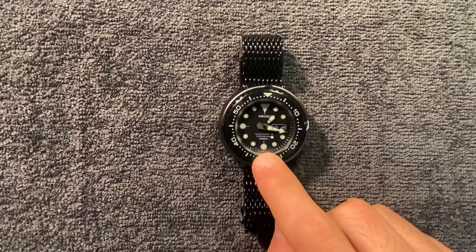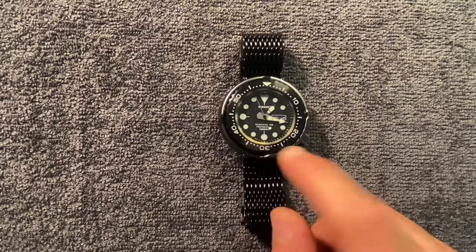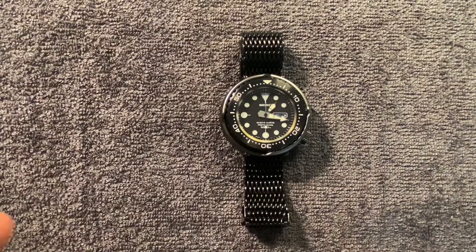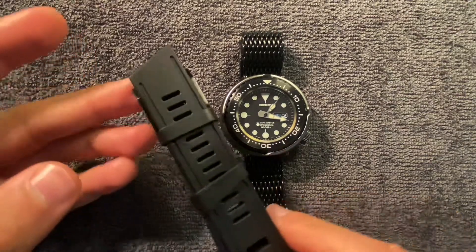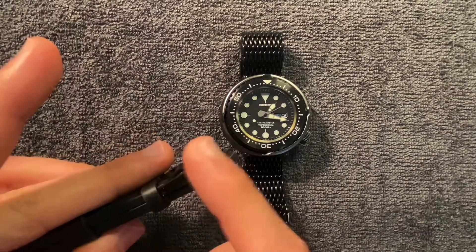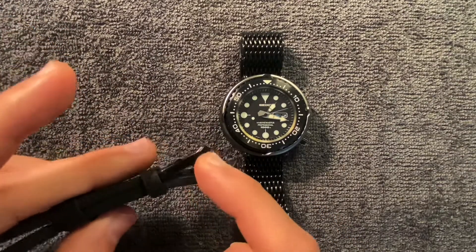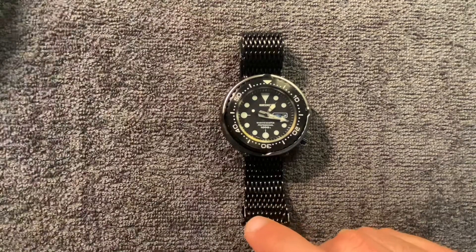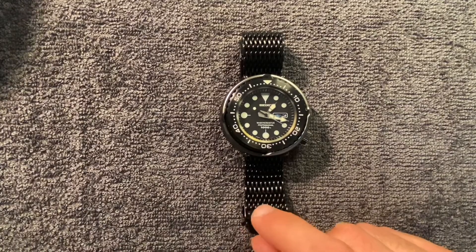This is my Seiko Darth Tuna — it's a 1000-meter quartz Tuna. I've always struggled with Tunas because I love swapping straps, but there are only a few straps that really do it justice. One of them is definitely my favorite, the Isofrane, especially with the blacked-out PVD buckle and tang.